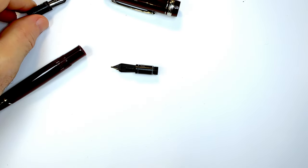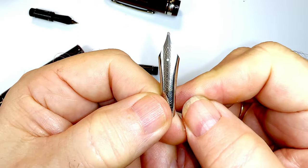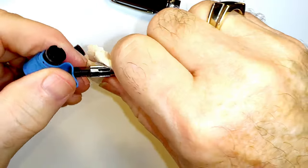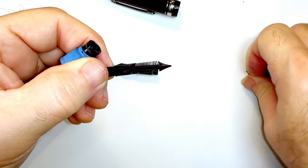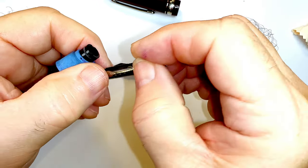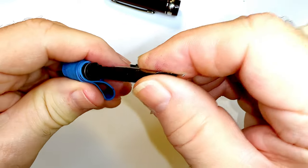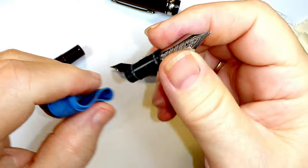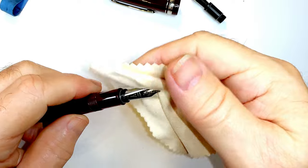Hold on to it just like that and the nib unit comes out. There's the original nib unit — you can see it's an F. I have been using a Kyocera long blade nib in this pen. You just pull the nib and feed out, take the nib off, put the new nib on. Most number six size standard steel nibs will work here, and slide the new nib in — it's just that quick and easy.